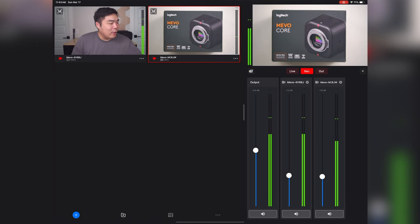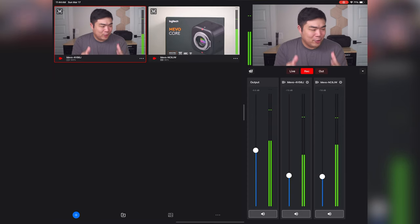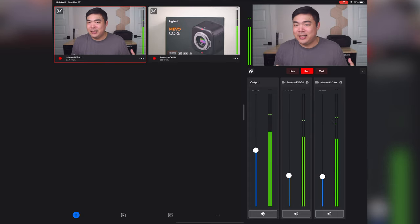Let's say you were doing a live unboxing — you could switch between a talking head shot and an overhead shot of the Mevo Core looking down at the item in your hands. If you're doing a conversation stream with another person, you could put a single camera on each person. Or if you're streaming alone, you could have two different angles of yourself for that extra layer of professionalism. You can also add more cameras to the setup as needed beyond just two.